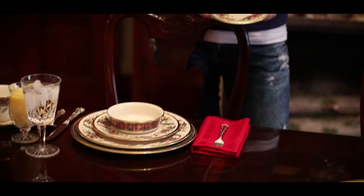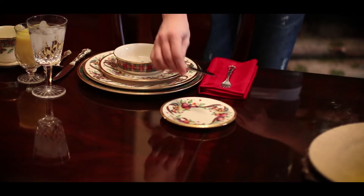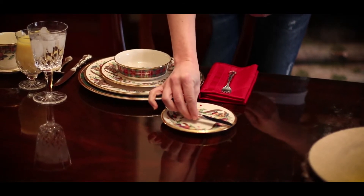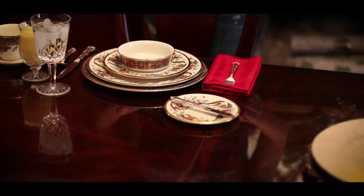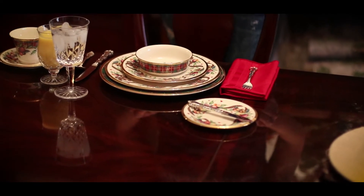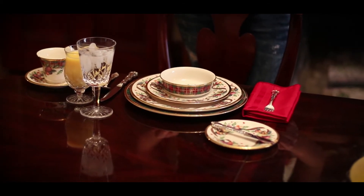The last plate that she'll lay is the bread and butter plate. It's smaller, typically about 6 to 7 inches in size, and can easily hold a pastry or a muffin and a pad of butter. It's placed above the forks at the left of the place setting, and the butter spreader is typically placed on that plate at a diagonal.